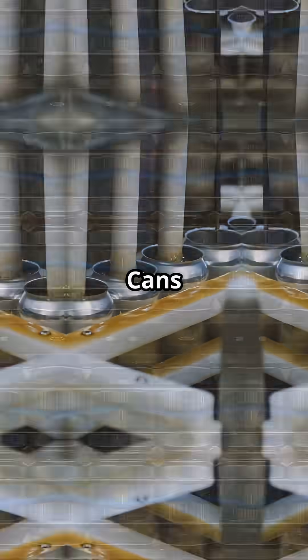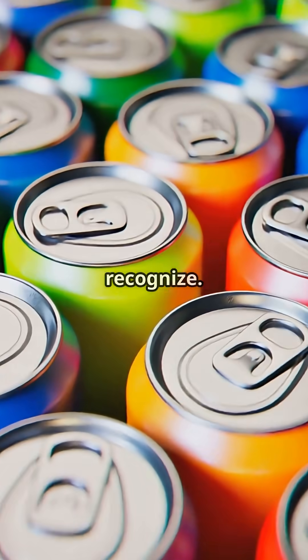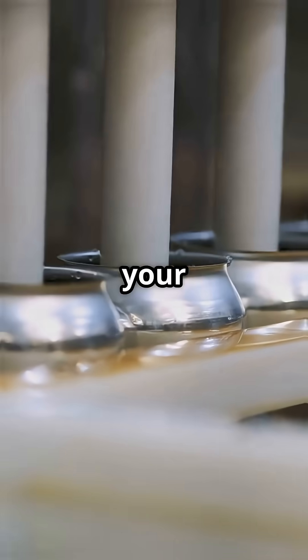Now comes the artwork. Cans are printed at lightning speed with those bold logos and colors you recognize. Separate machines stamp out lids, add the pull tabs, and seal the cans tight after filling them with your favorite drink.